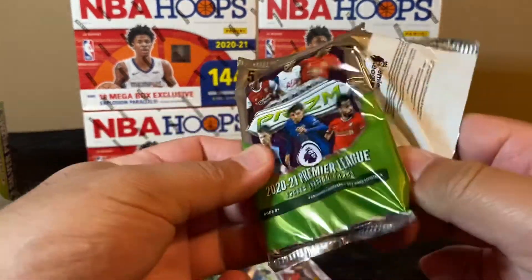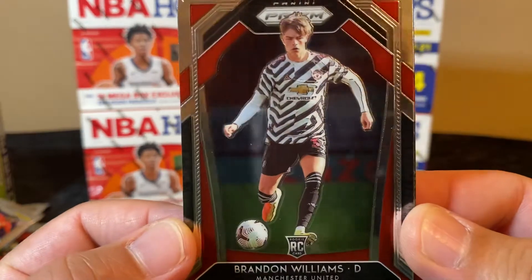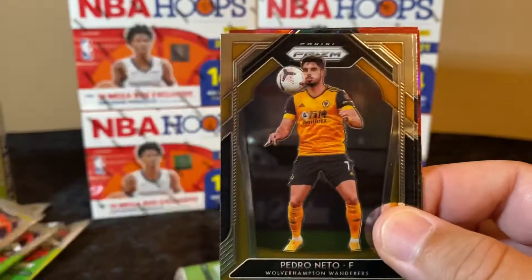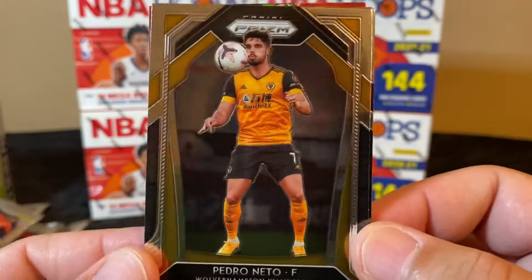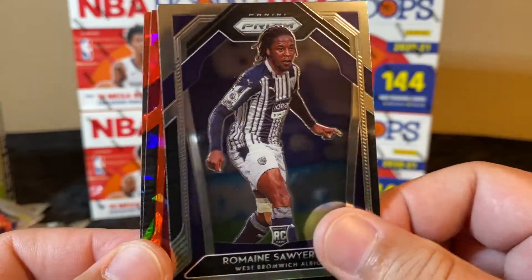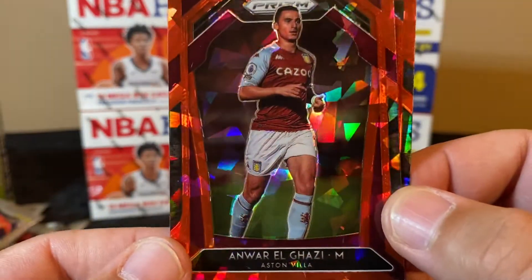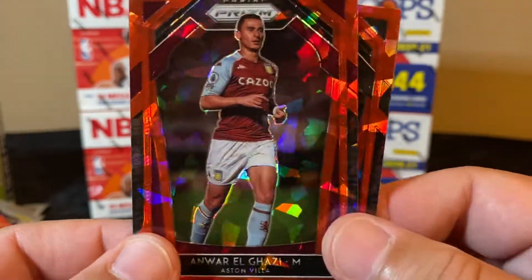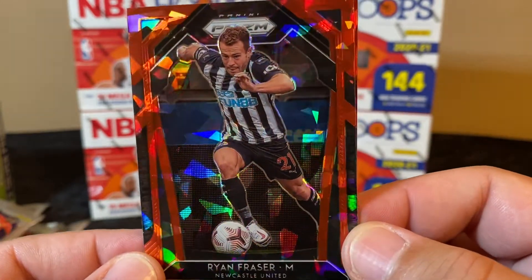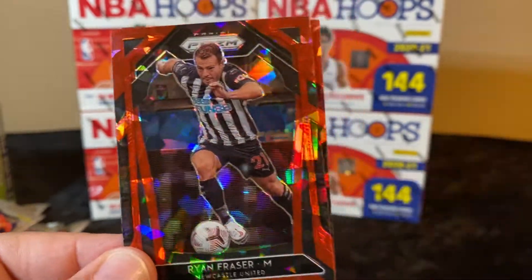I hope we get an auto. Brandon Williams — look at that zebra pattern — that dude is young. These soccer players, man, they make some hell of a bank if they're good. Romaine Sawyers, and with our cracked ice: Anwar El Ghazi and Ryan Fraser. Those are cool looking cards, man — super cool. I love the red.